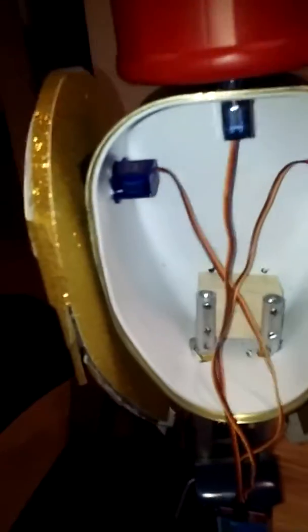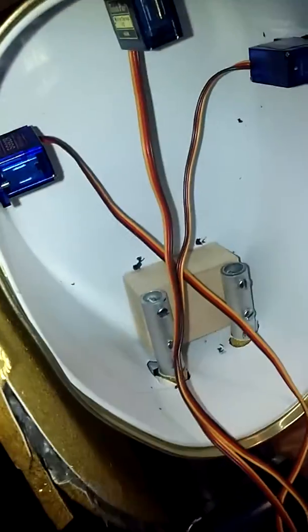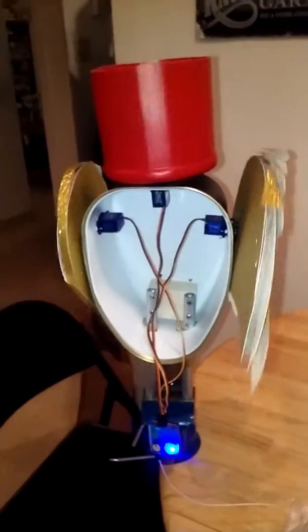And I'm going to activate it. This motor is going to cycle through the wings and the head back and forth. And there you have it.